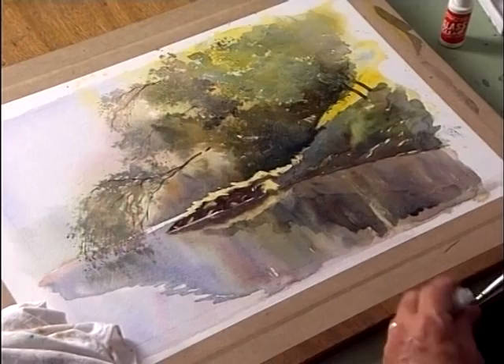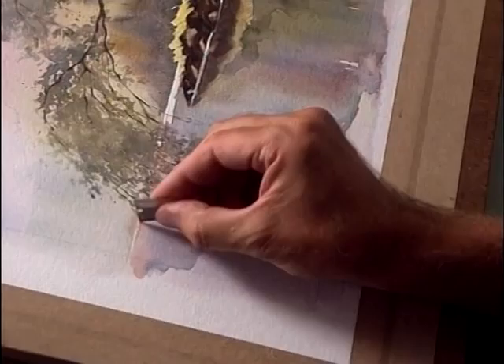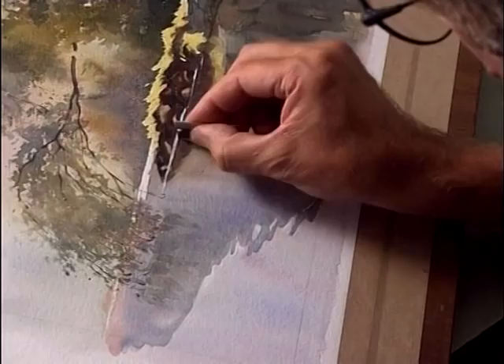The only thing left to do now is to bring out some highlights in the water. For that I'm going to use simply an old razor blade. I'll just tilt the board a little and scrape out some highlights from the paper to add a little bit of sparkle. Please don't overdo this — once you start seeing these little sparkles coming you'll want more and more, but the case here is definitely less is more.